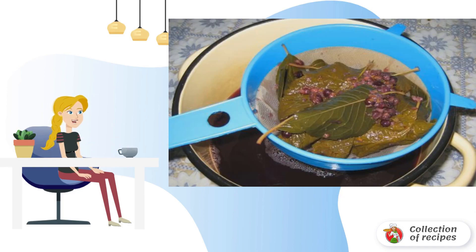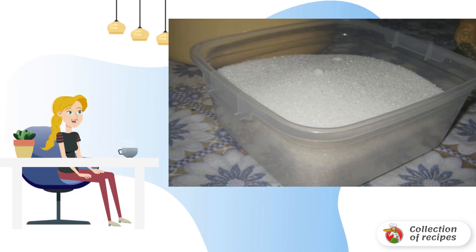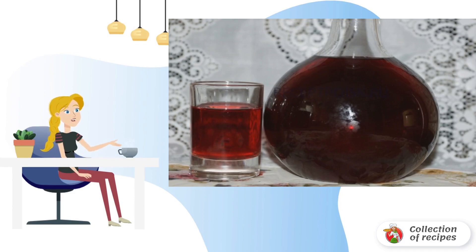Filter the liquid through a sieve, add sugar, and bring the mass to a boil. We also introduce citric acid. Cool the resulting syrup, then pour in a bottle of vodka. Pour the liqueur into bottles and cool.